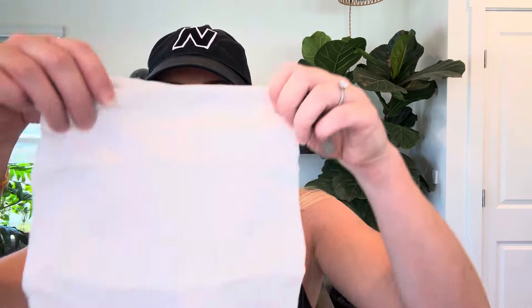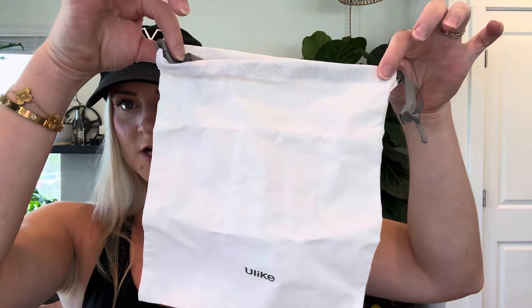It comes with these foldable glasses to protect your eyes. It comes with a razor because the first step, you've got to shave the area. And then it also comes with this nice little canvas carrying drawstring bag.